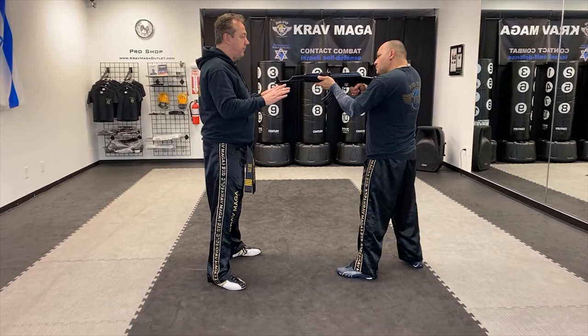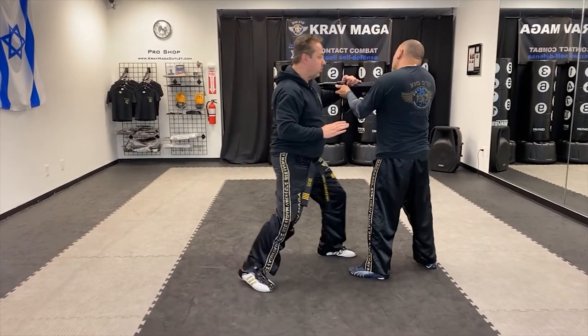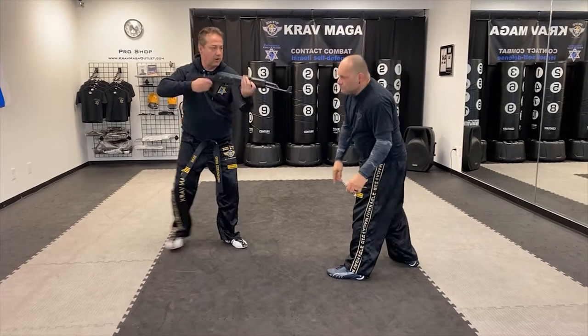So again from here — one and control. One punch, elbow, I come under his arm and I'm moving over here.